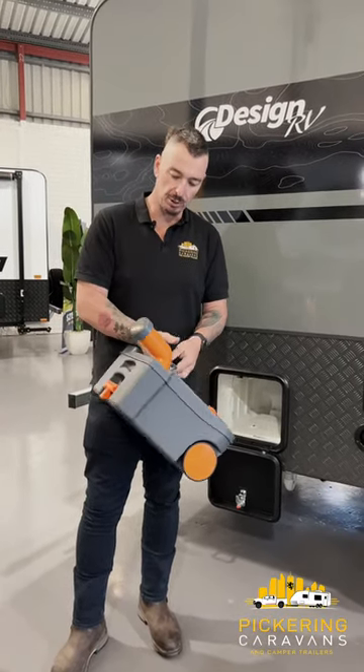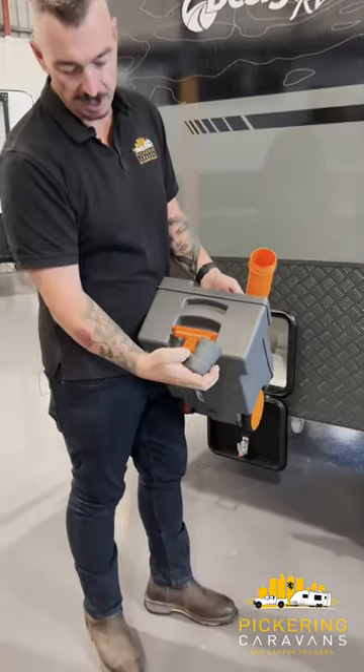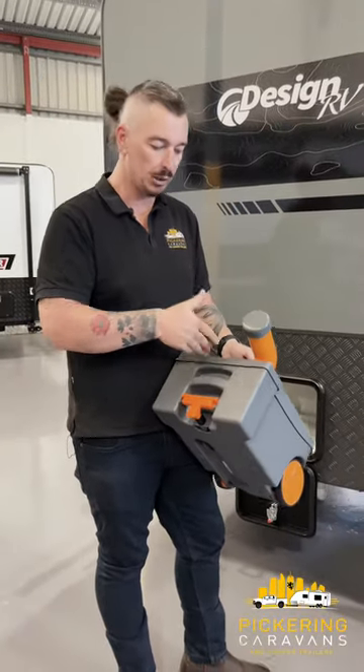When we get back to the van, you've got a couple of choices. If you're using liquid chemical, we unscrew that lid — it's actually got little measurements pre-measured on there for you. So you can measure the liquid out, pour it in, and that's your dose of liquid chemical set for the toilet.